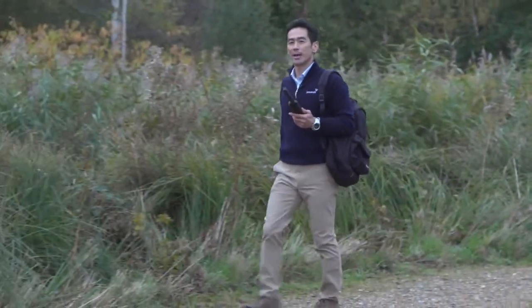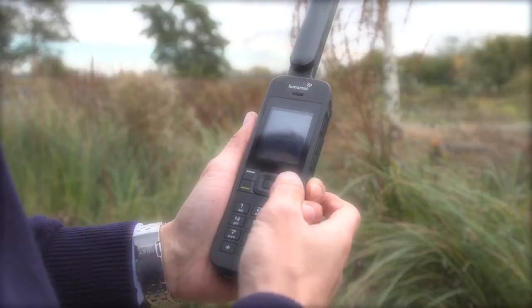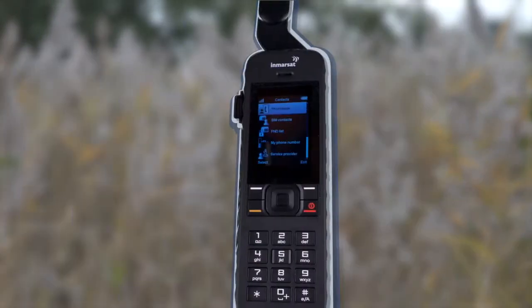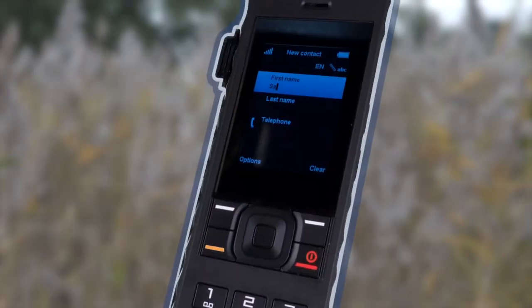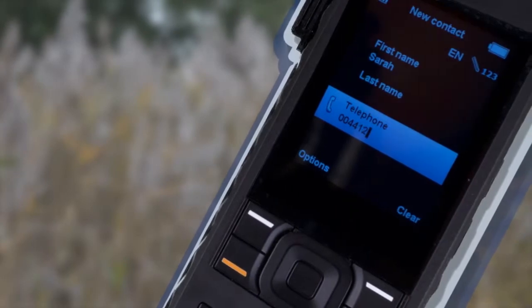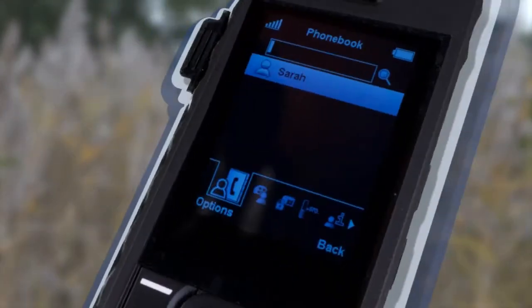Next, I'll show you how to add a contact on your ISAT Phone 2. It's easy to do and saves you having to remember contact details. Select Contact by pressing the top right button on the keypad, select Phone Book, then go to Options and select New Contact. As the ISAT Phone 2 is a satellite phone, all phone numbers should be saved as full international numbers. After entering the contact details, press Options and select Save. Sarah is now added to my phone book as a contact.